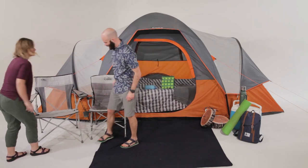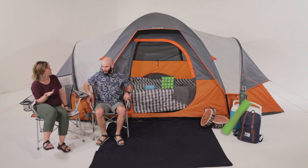This spacious nine-person modified dome tent is your perfect dome away from home.